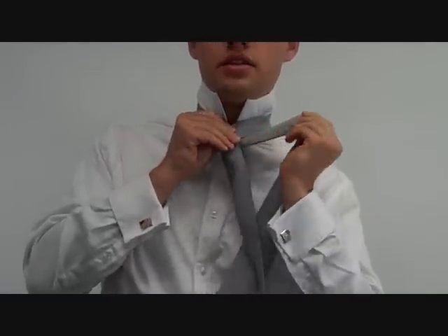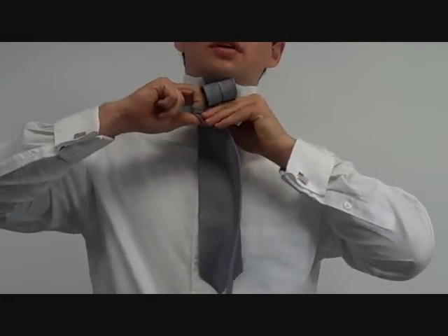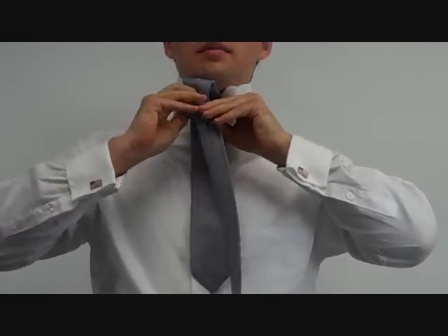To start off, the wide end is on the right. Take it over to the left, under to the right, over to the left again, then under to the top, and pull the knot through.